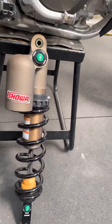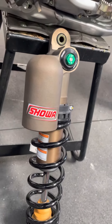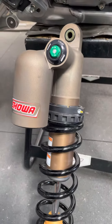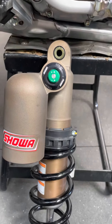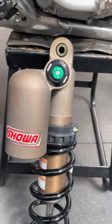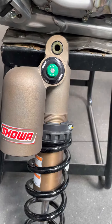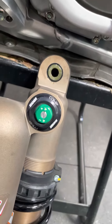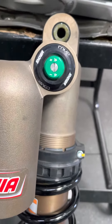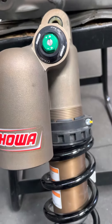Compared to the 450 regular edition model, this shock body features Kashima coat. The upper compression adjuster housing has been anodized two-tone — black on the housing, green for the clicker — and it has also been laser etched for the Showa brand and also 'COMP' to distinguish it as the compression clicker.